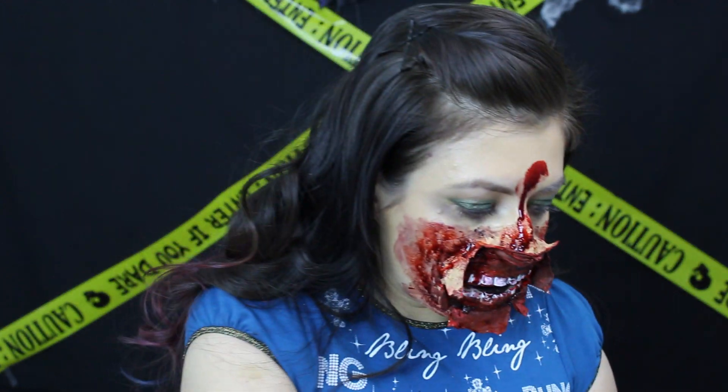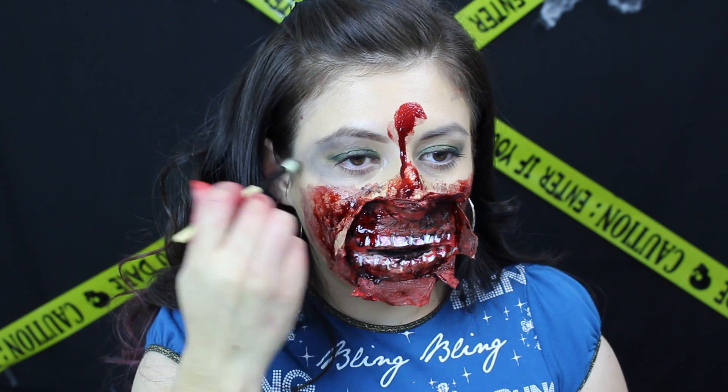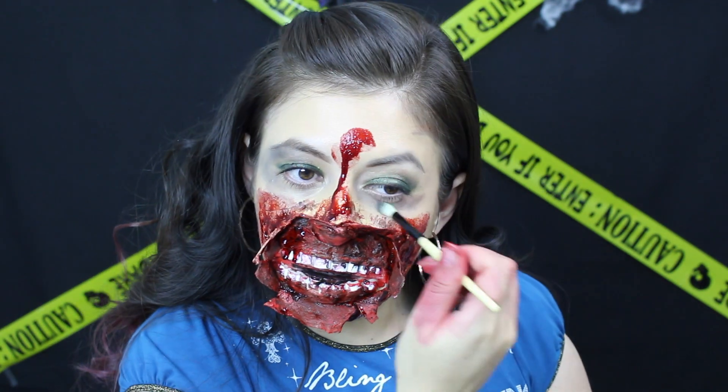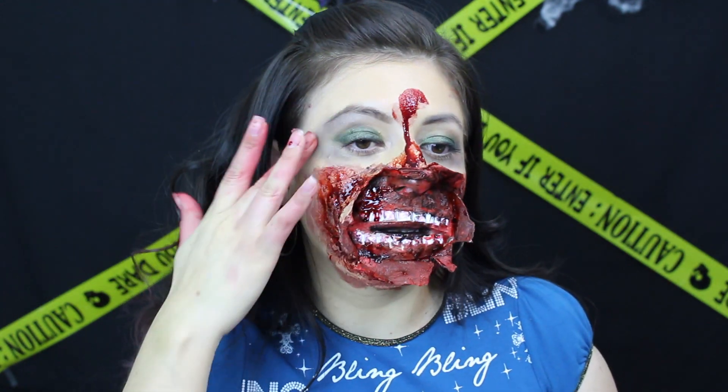Para alrededor de los ojos, me voy a aplicar sombras negras con una brochita y las voy a difuminar bien. También las voy a difuminar un poquito con mis dedos para que se vea más real.